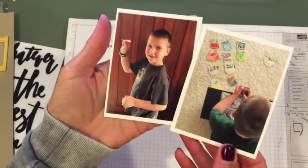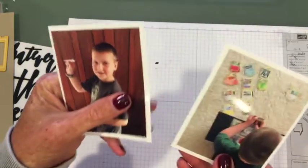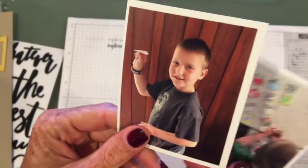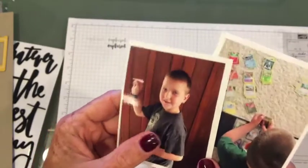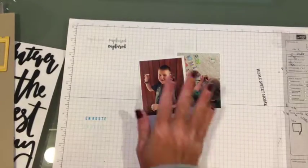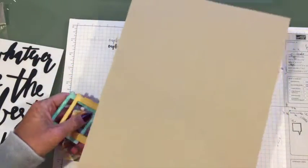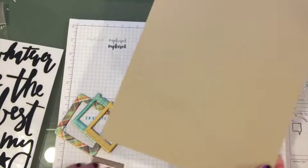I'm going to be doing a layout — these are the two photographs. They're of my son and his current faves. This is all things Pokemon, and he also makes paper airplanes and is really into origami. So I thought I would do an eight and a half by eleven layout.